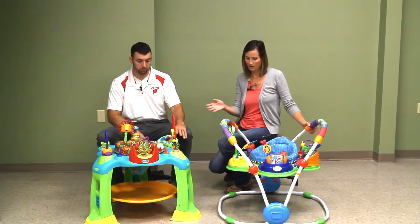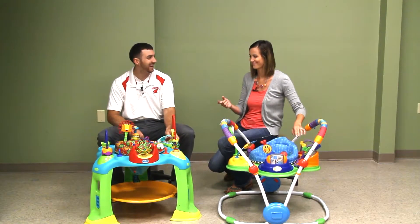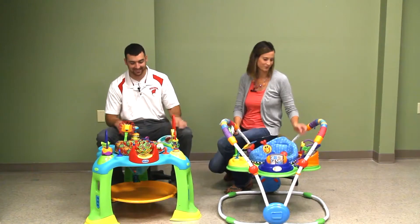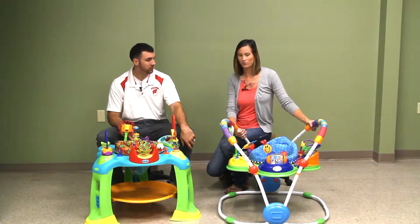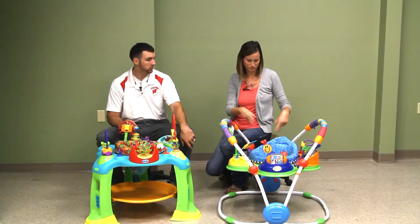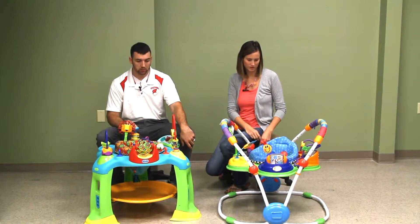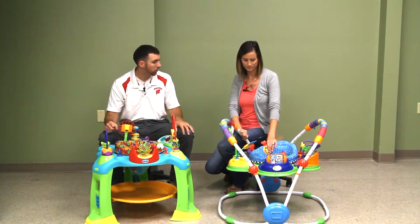They both have music, and you can adjust the volume on both of them. There are all sorts of toys and different things they can play with. I actually prefer the toys on this one — the other seems a little boring to me.